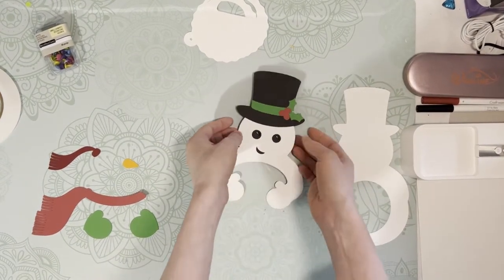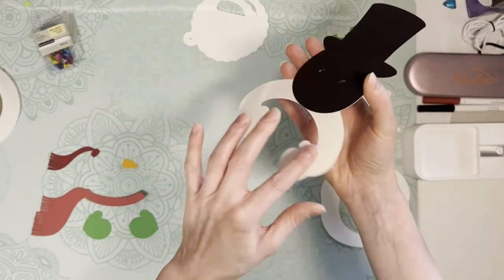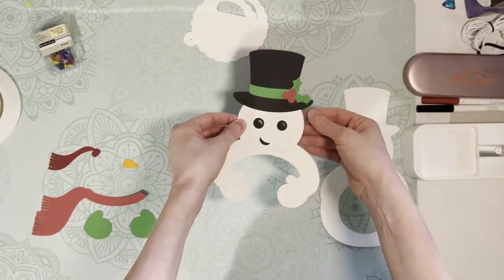So that's his face, and like I said I did not glue his arms because his arms are going to hug the dome ornament — we don't want to glue those just yet. Now I can put on his little carrot nose.